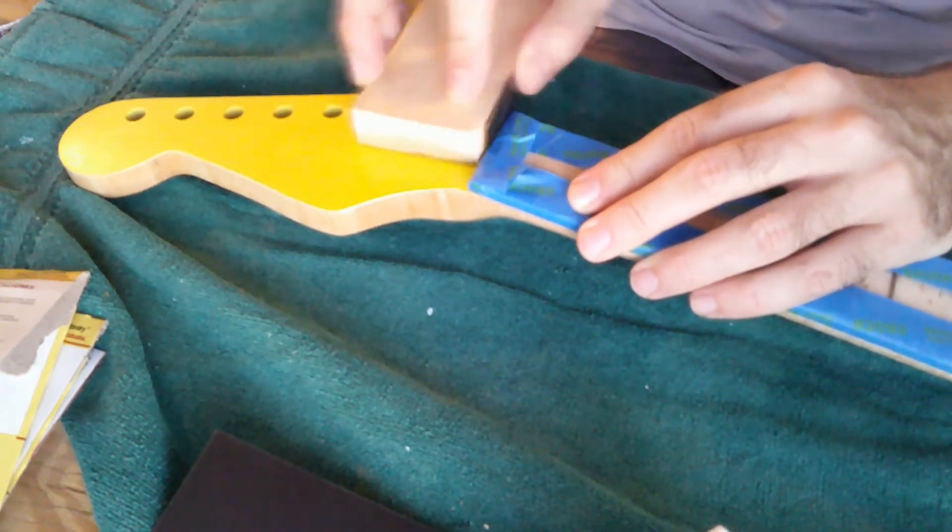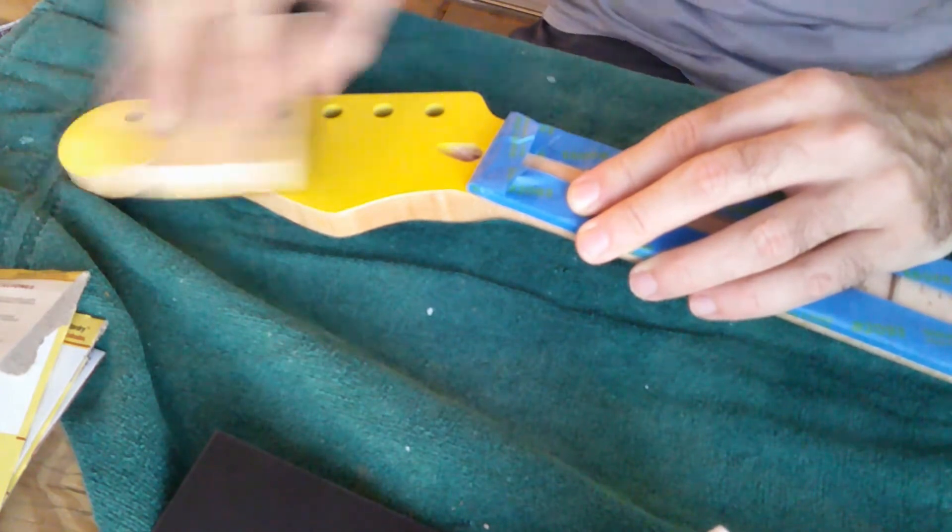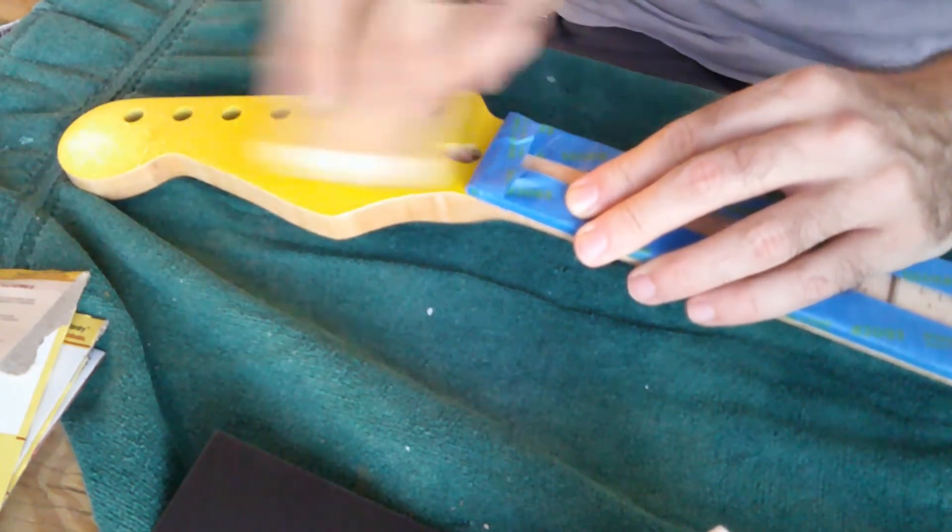Now we're sanding down the headstock, and I actually burned through the finish that I had on there, so I went back and recoated it again.